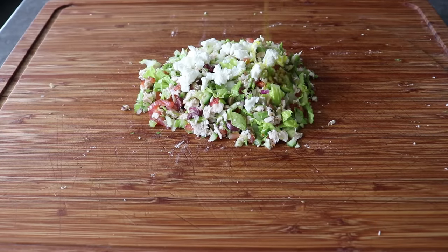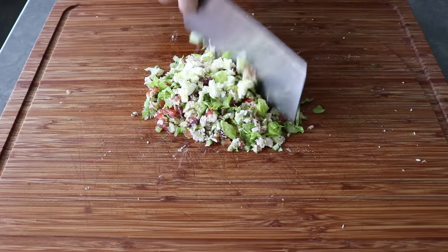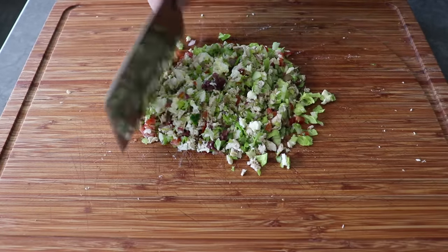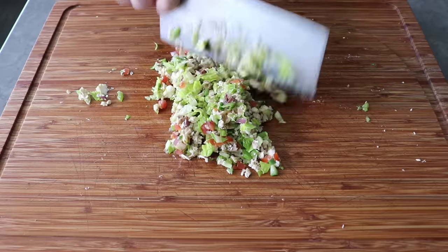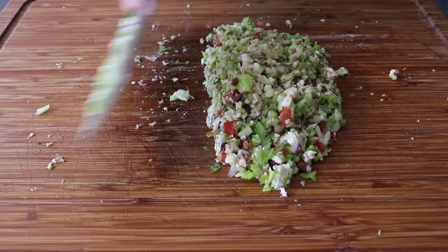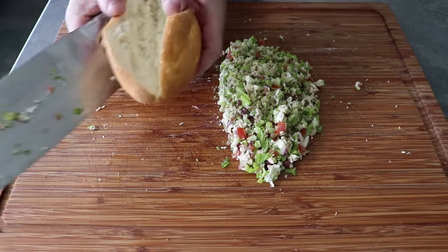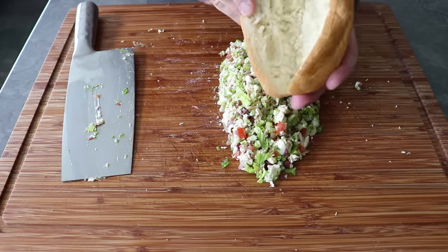We'll take our cleaver or knife and give this one last brief chopping, which is really more of a mixing since everything's pretty much cut as small as I want it. We want to make sure our cheese, lemon juice, and oil are mixed evenly in. For something creamier, richer, and more decadent, you could add some mayo, which is usually the glue that holds chopped sandwich fillings together. But as much as I like mayo, I stuck with the more classic Greek salad approach.